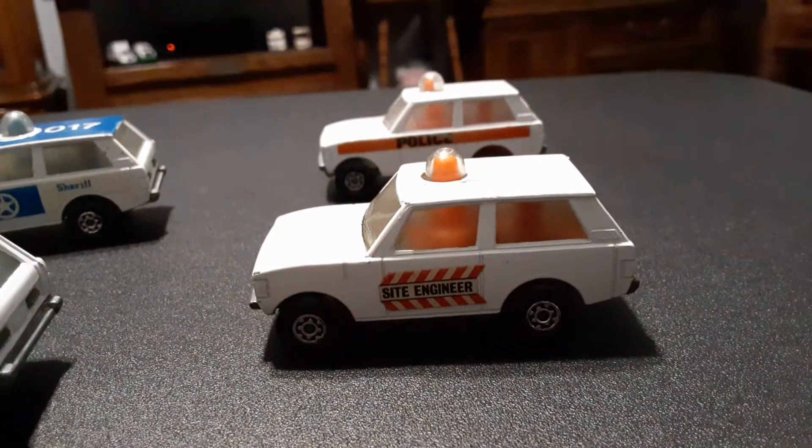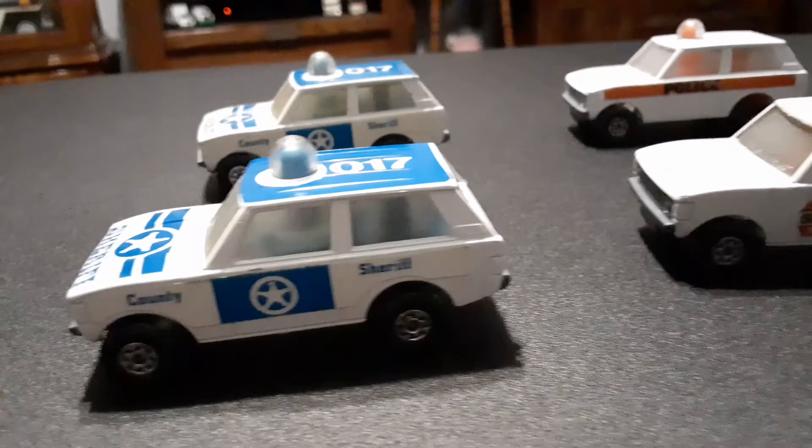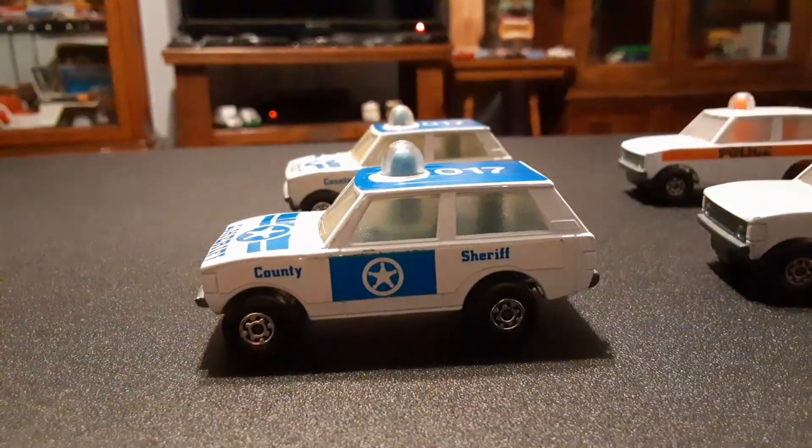I haven't seen these in a long time. It's pretty neat to get them out and reacquaint myself with them. Thanks for watching!